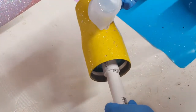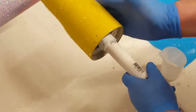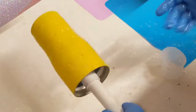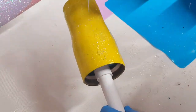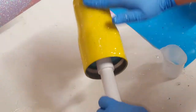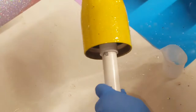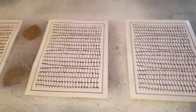I will put two layers of epoxy on this. After this first layer is cured I will give it a light sand, clean it with some alcohol, and then give it another light coat of epoxy before moving on to put my decal on.